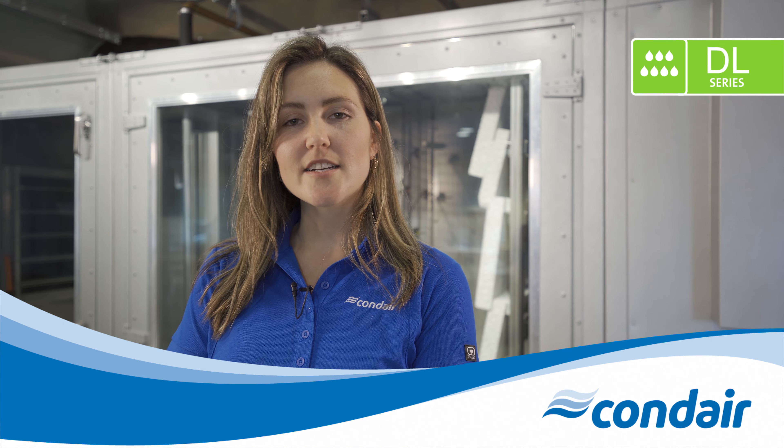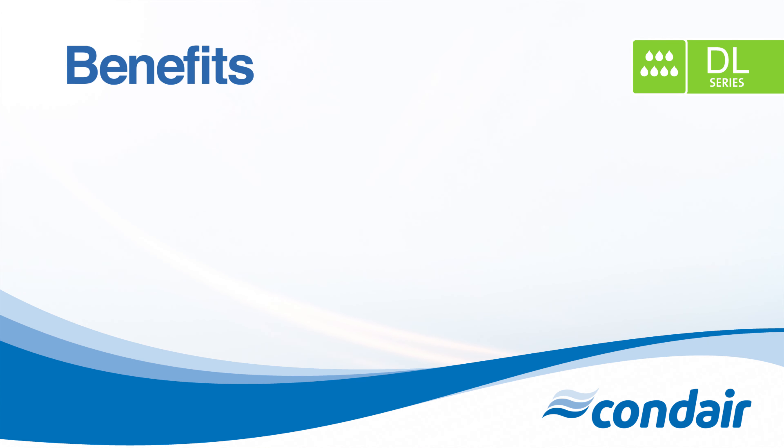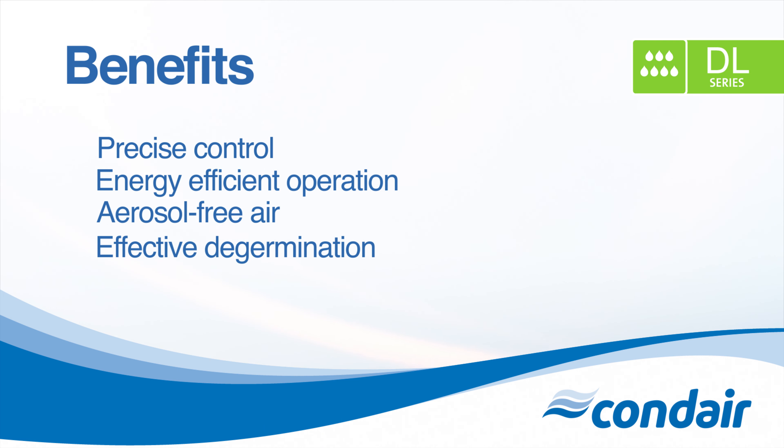So why choose the DL series hybrid adiabatic humidifier? The unique combination of the spray circuit drive and continuous water quantity control allows for precise control accuracy. The low pressure mode of operation translates to significant energy savings due to lesser compression work. Using the patented ceramic evaporator unit, the humidifying water is completely separated from the air current and effectively evaporated. The patented Hygiene Plus concept includes a series of measures for effective germ neutralization, with the key element being the patented silver ionization, guaranteeing reliable hygiene and safety.